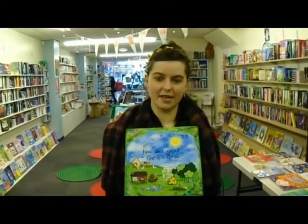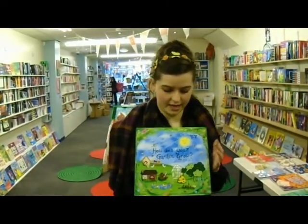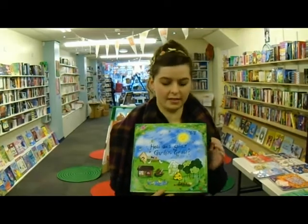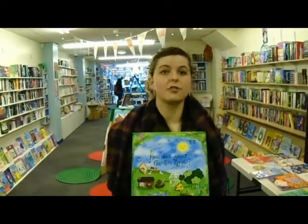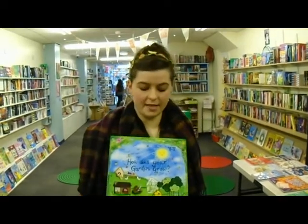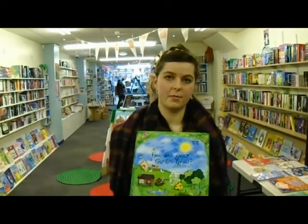Hello, my name is Holly Bushnell and I helped design this game, How to Do a Garden Grow. It's an educational children's game. I'm also part of the Crafty Project and I've been asked to do an unboxing of this game, which I'm going to do now.